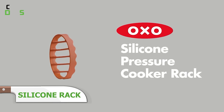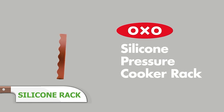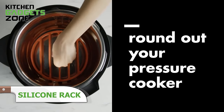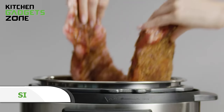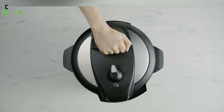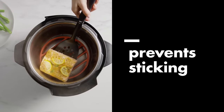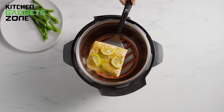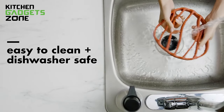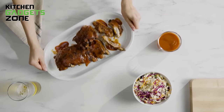The OXO Silicone Pressure Cooker Rack elevates your food and allows grease and fat to drain away, resulting in healthier and more evenly cooked dishes. The open design prevents sticking, while the food-grade silicone construction and simple shape make cleanup a breeze. This versatile rack can also be used as a trivet, making it a practical addition to your kitchen arsenal, simplifying your pressure cooking and slow cooking experiences.